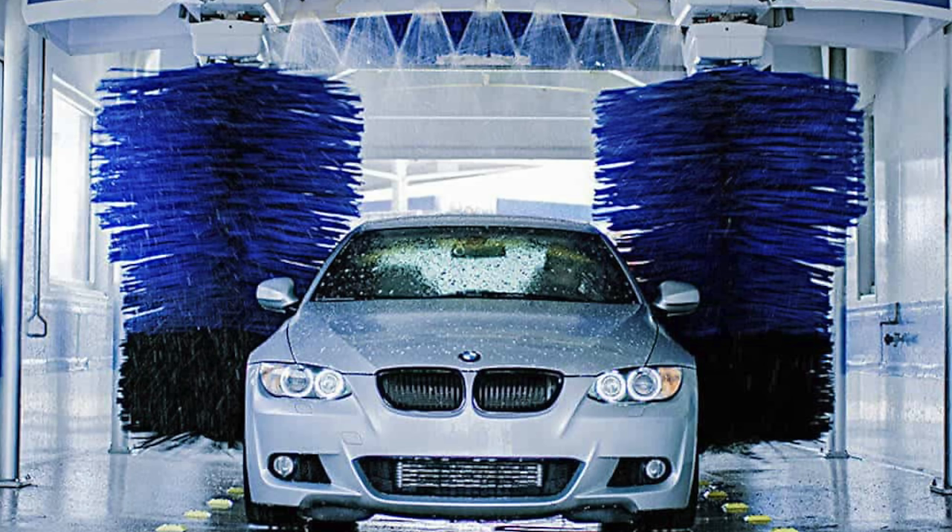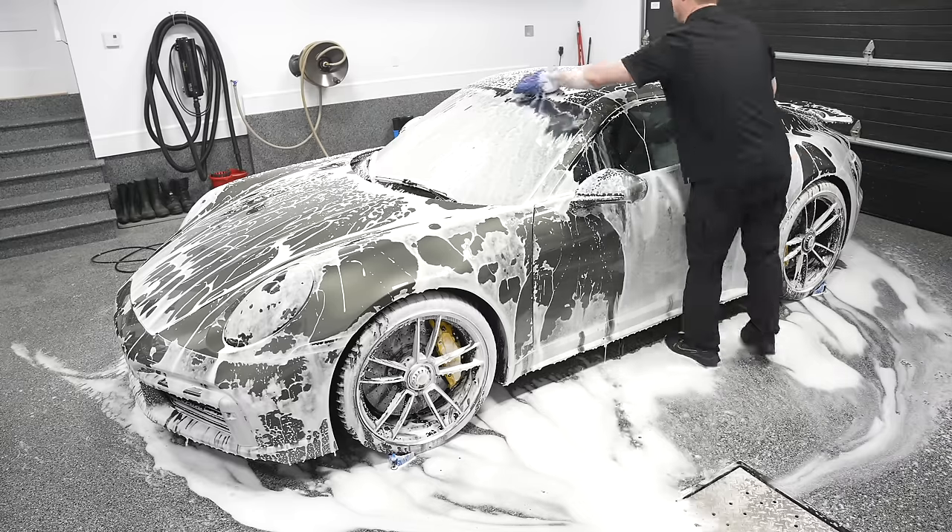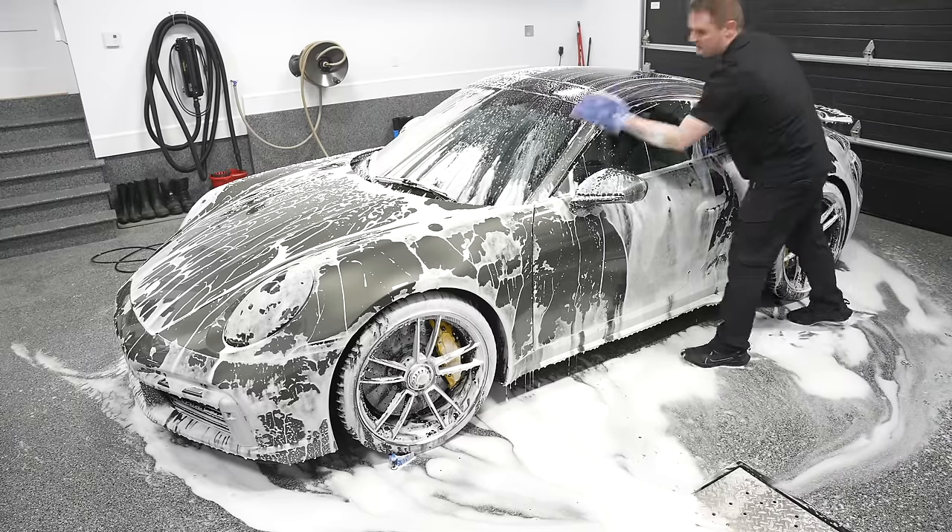So the best method is obviously to wash your car at home. However, not everybody has the opportunity to wash their car at home. There are people living in cities or municipalities where they have laws or restrictions against water use or washing your car at home.